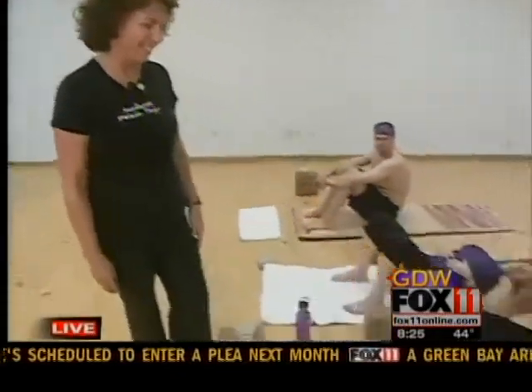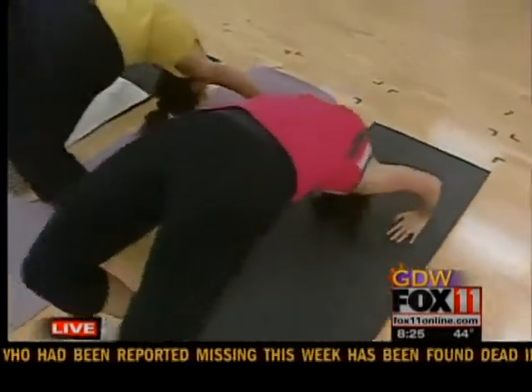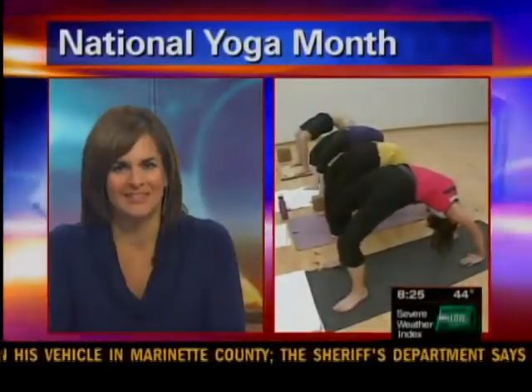All right, awesome. Should we all pop up in a wheel to end the morning? Sure. Okay, we'll toss it back to you guys. All right, inhale, lift up. Awesome. Keep it. Breathing. Big, deep breaths here. I'm inspired. Thanks, Ang.